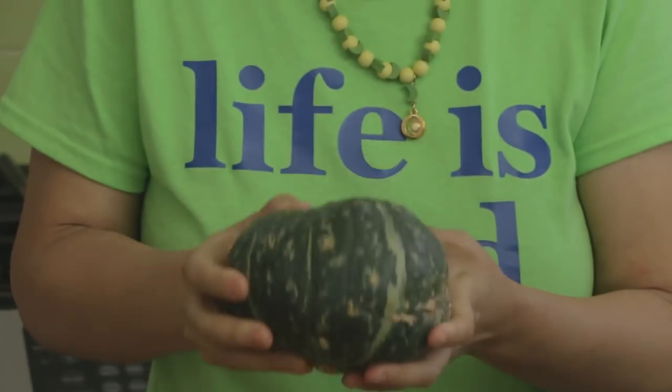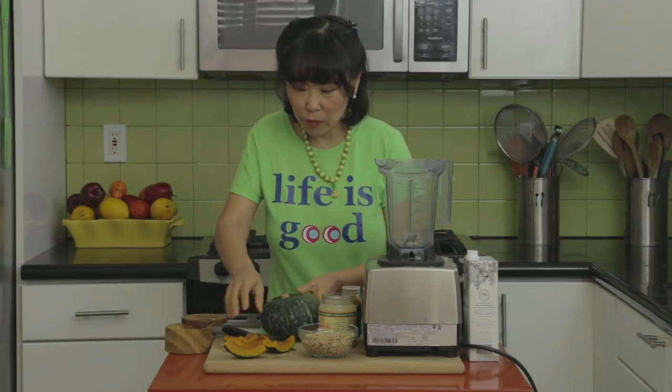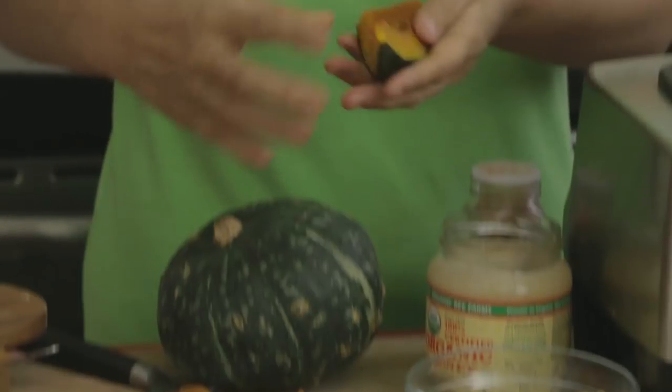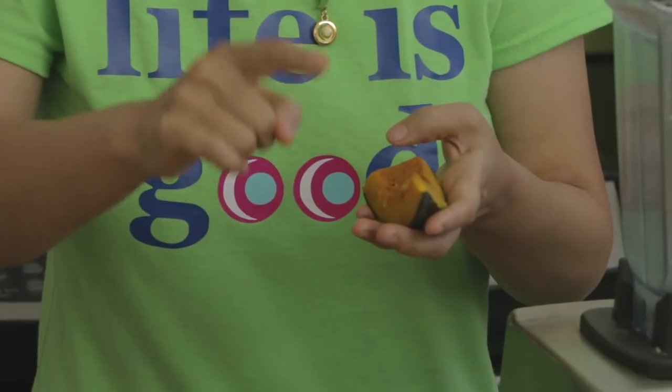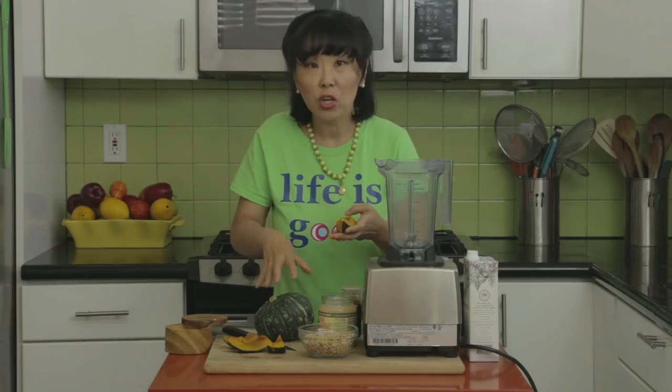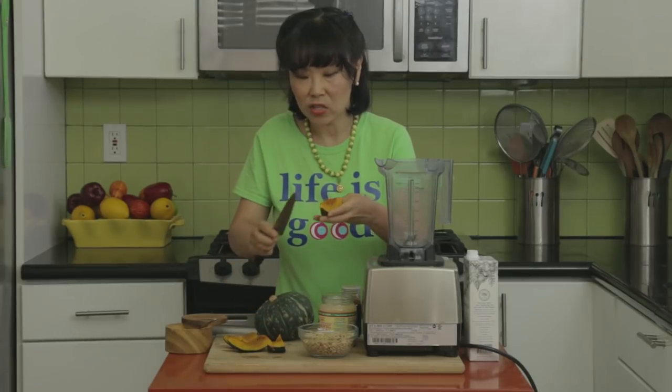My mother's recipe includes kabocha squash in the smoothie, so that's what I'm going to make first. I've already baked my kabocha squash in the oven at 400 degrees for about 1 hour to 1 hour and 15 minutes. You want to cook it first so that the flesh of the squash gets nice and soft.